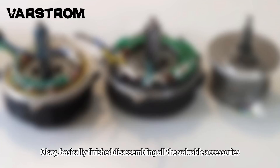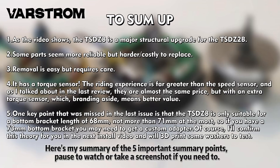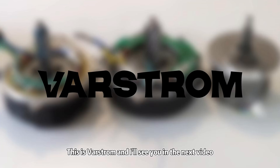Basically finished disassembling all the valuable accessories. Let's go to the summary page. Here's my summary of the five important summary points — pause to watch or take a screenshot if you need to. That's all I've got for this video. I'll be installing this motor in the next installment and showing you a few things to look out for. This is Varstrom, and I'll see you in the next video.